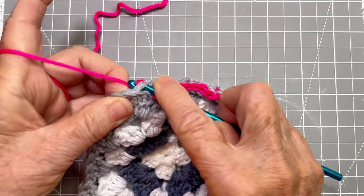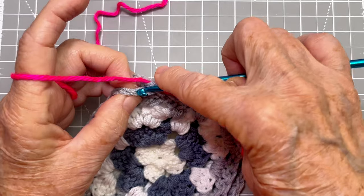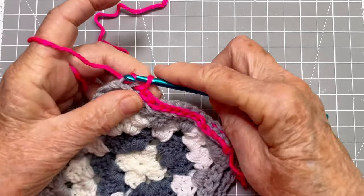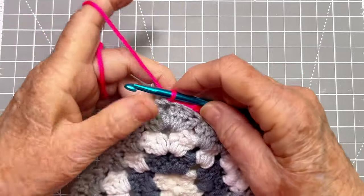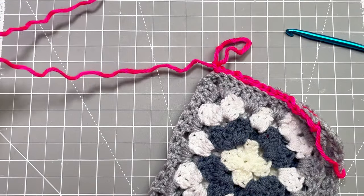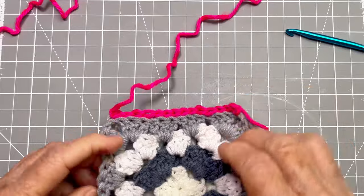Almost to the end. This is our chain stitch — the first chain stitch in that two chain stitch corner — so that means it's our last slip stitch for this side. And there we have that side joined. We always do a little partial chain stitch, pulling out our loop and then pull it through. And we have this joined.